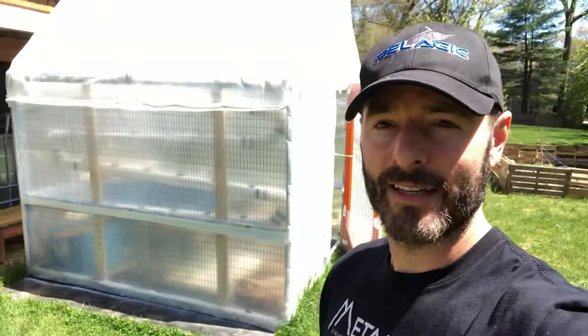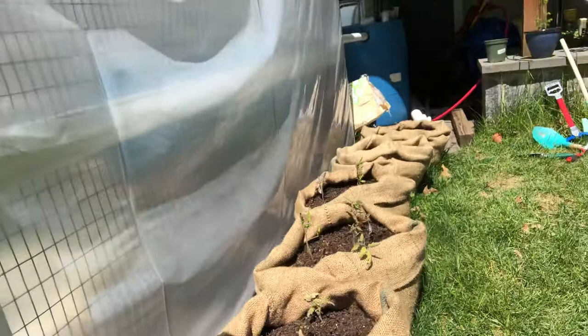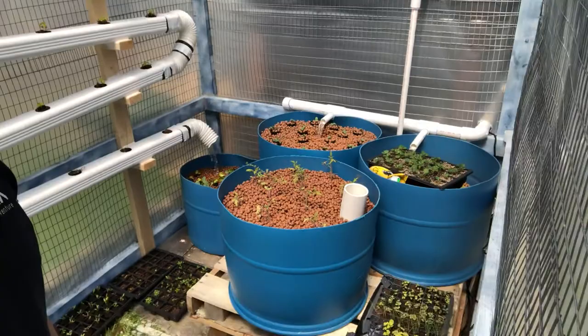Hey guys, I'm going to show you my latest project — a greenhouse with an aquaponics system. Let me take you in and give you a preview of the screens above. Alongside the greenhouse I've got some old coffee bags where I'm growing tomatoes, and I planted some carrot seeds at the end, so let's see how those go.